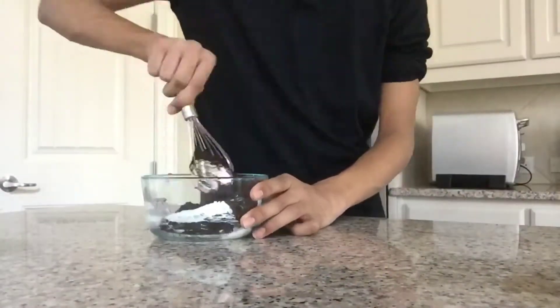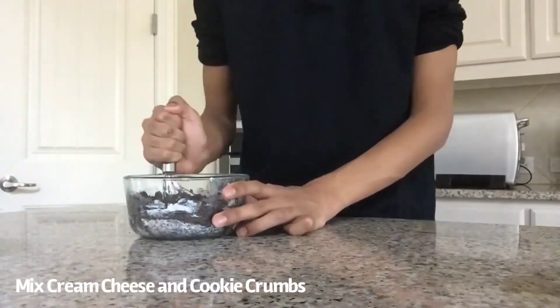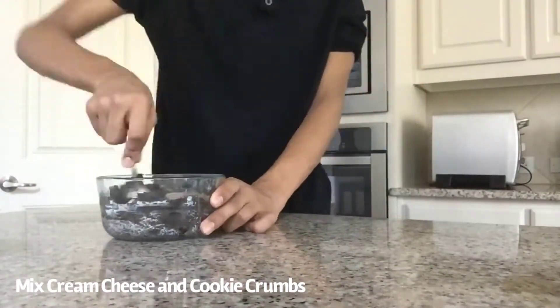Soften the cream cheese by heating it up for about 10-15 minutes, then mix and combine the cookie crumbs and the cream cheese together.